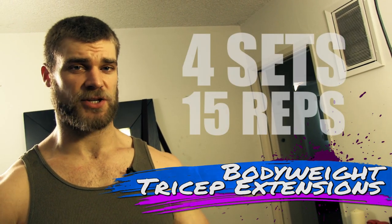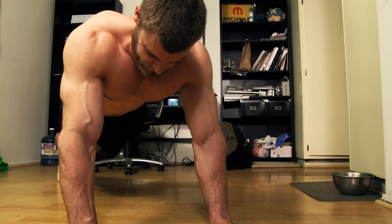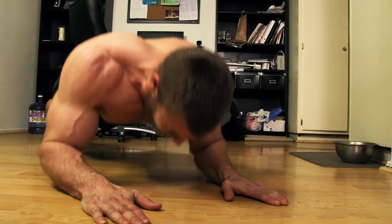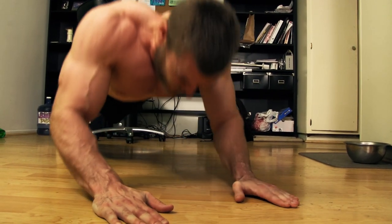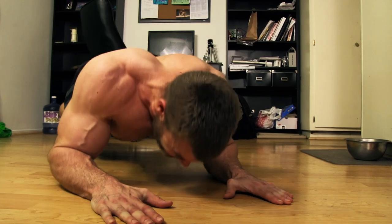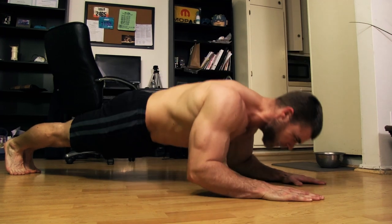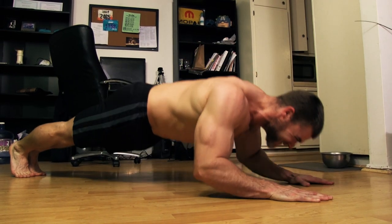This exercise is called the bodyweight tricep extensions. Get in the push-up position with your hands right in line with your shoulders, and bend at the elbows — not at the shoulder joints — because you're isolating the triceps. Think of it like a skull crusher where the floor is the bar. Bend right down, laying your forearms to the floor, then extend up through the triceps, pushing through the palms and keeping your elbows tight to the body. You're one step closer to building those triceps, buff dude style.